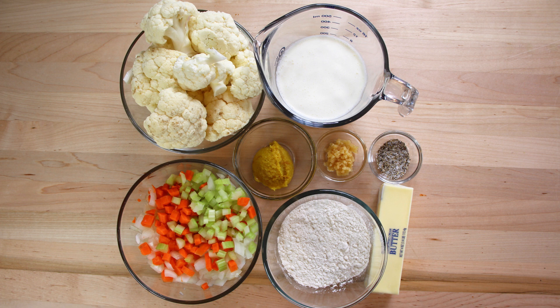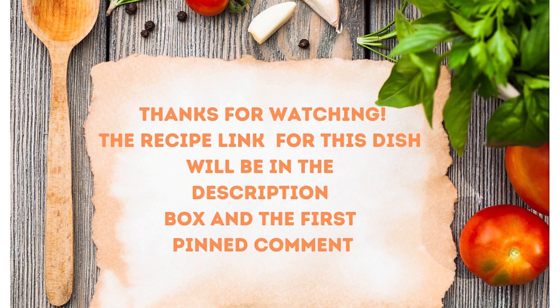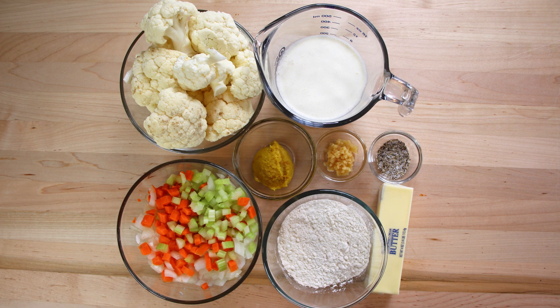We've got one quart of water, one head of cauliflower with core removed, half of an onion small diced, one rib of celery small diced, one carrot small diced, one clove of garlic minced, quarter pound of butter, quarter pound of all-purpose flour, one tablespoon of chicken base, one cup of heavy cream, and a little salt and pepper to taste along the way.